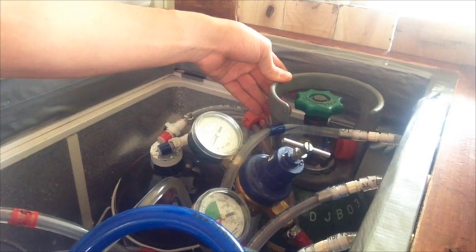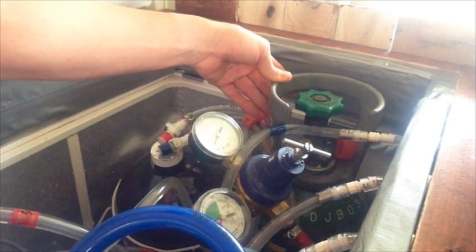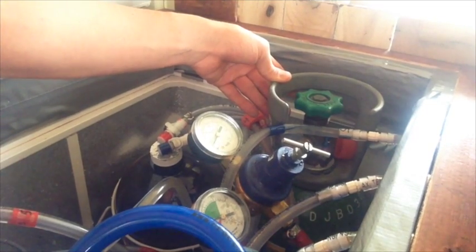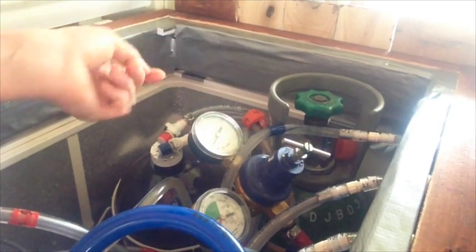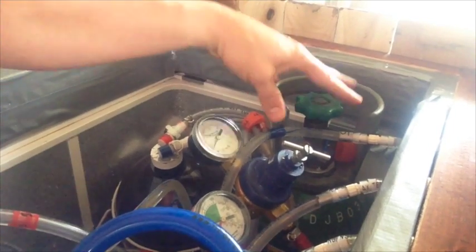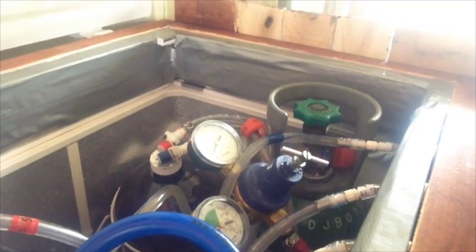CO2 tank — it's green, which is the color for oxygen in the States, but it's CO2, I assure you. It's got a United States regulator attached to it with an adapter that cost me about $10. If you're in Japan, this would apply to you, but if you're not, you just get a U.S. tank with no adapter in between and the rest is the same.